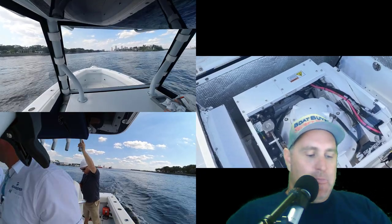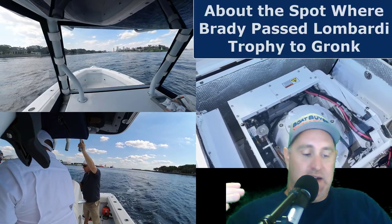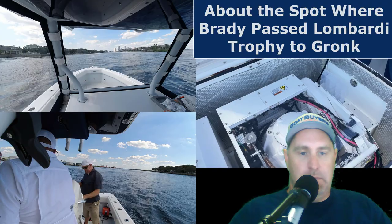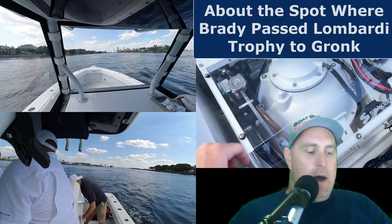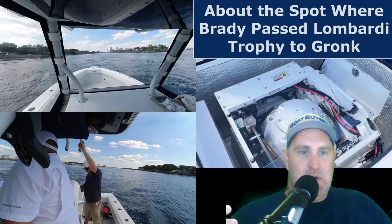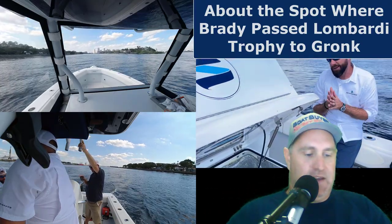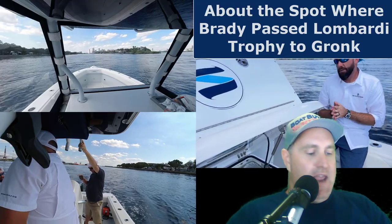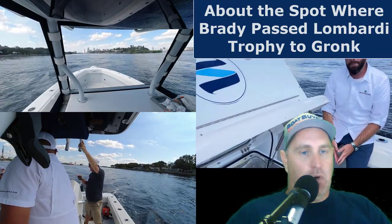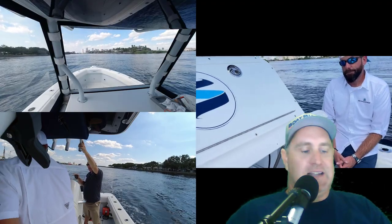In rolling seas, usually you're going to have to be bow into the seas just to make it reasonable and safe for everybody — and then you've only got eight or nine foot, whatever the beam of the boat is, to work with your gear. But with the Seakeeper, you can actually take the waves broadside, turn it on, and it's going to keep you nice and steady. Now you've got the full length of the boat as well as the aft beam to work with, and also working outriggers — when you've got a stable platform, whatever it is, it just gives you more room. It's all easier.